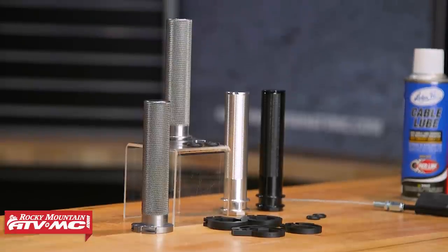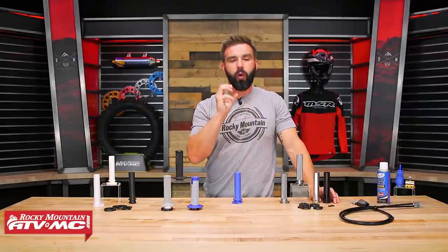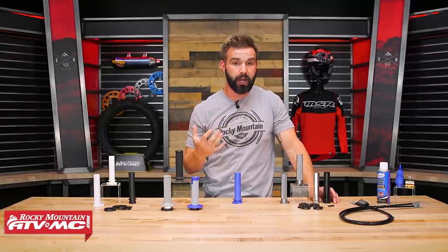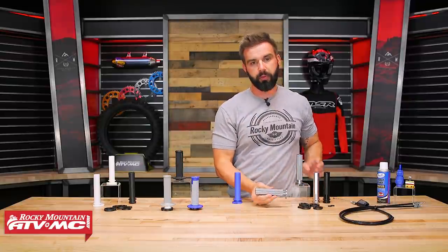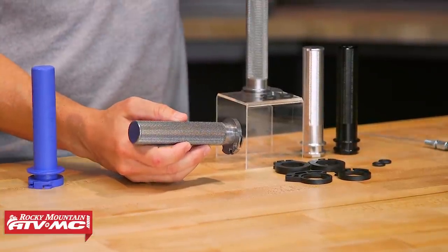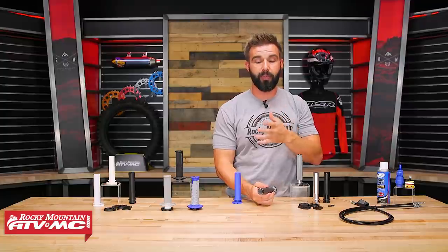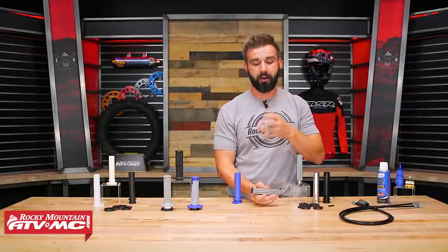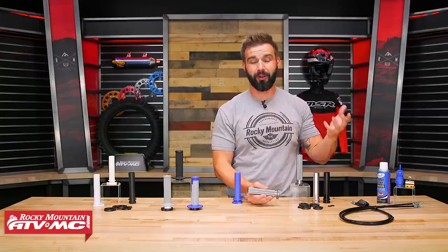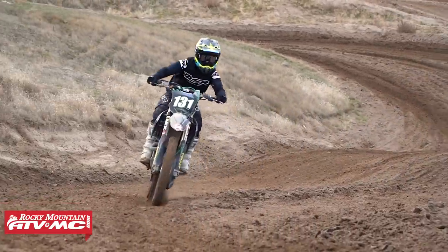A couple of things with aluminum throttle tubes to keep in mind: you're not going to be able to use full wrap-around handguards. Also, there's one drawback that some people talk about — and honestly I've never seen this happen to a rider, but I know it can. Being that these are aluminum, if you crash hard enough and damage or bend it, there is a chance it could get stuck to the handlebar. I've never seen it actually happen, but it is a possibility. If you crash hard enough to replace a damaged aluminum throttle tube, chances are you'll have to replace your handlebars and maybe some other parts too. But in any case — super smooth action, super strong, very durable.